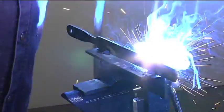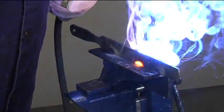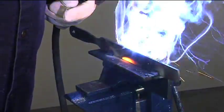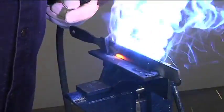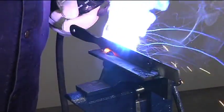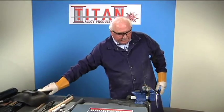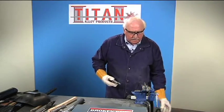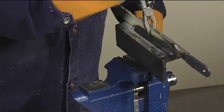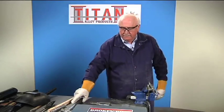Cover up. You'll also notice how quiet it runs — there's very little spatter. All I'm doing is holding the rod right on the metal, about a 45-degree angle in and about a 45-degree angle leading. I'm going to flip that around so that we get a better look. The flux is very easy to remove.